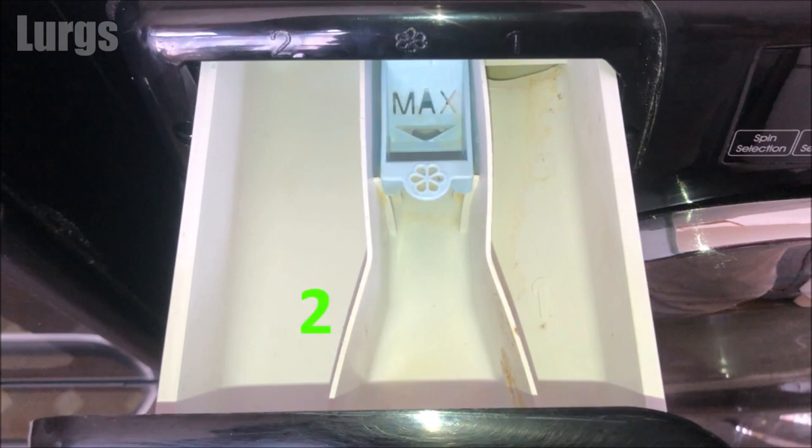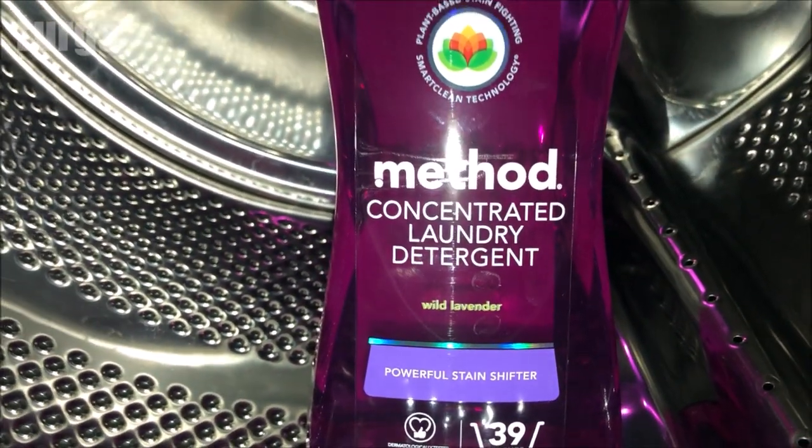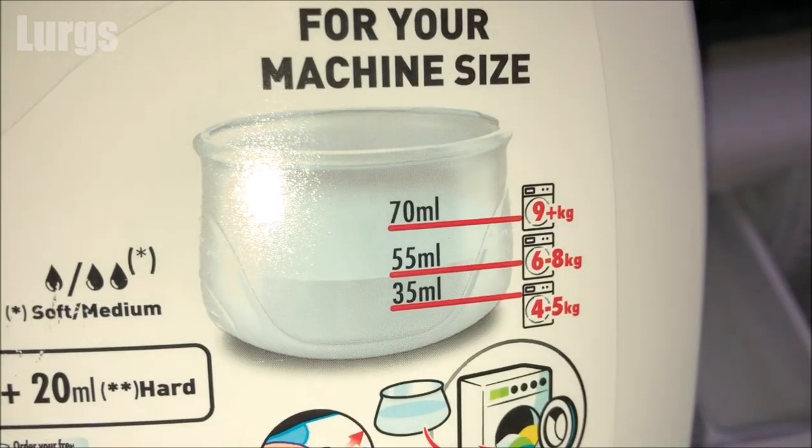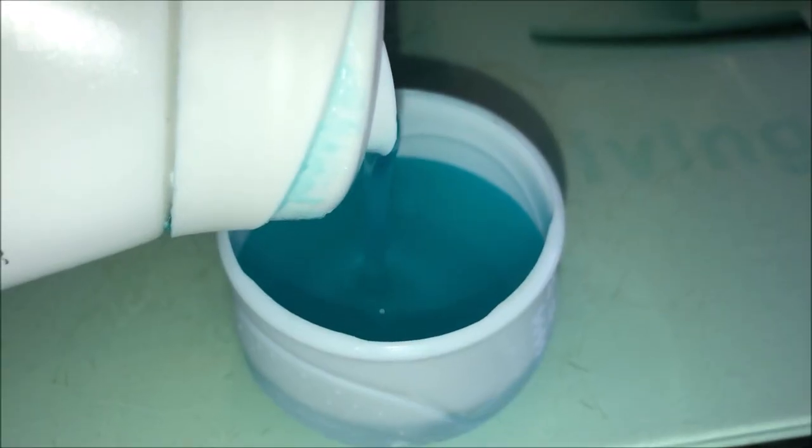This is compartment number two — this is for your main washing detergent, which can be either washing machine powder or liquid detergent. Depending on the size of your laundry or how soiled it is, the amount varies, but generally it's between 30 to 70 millilitres.